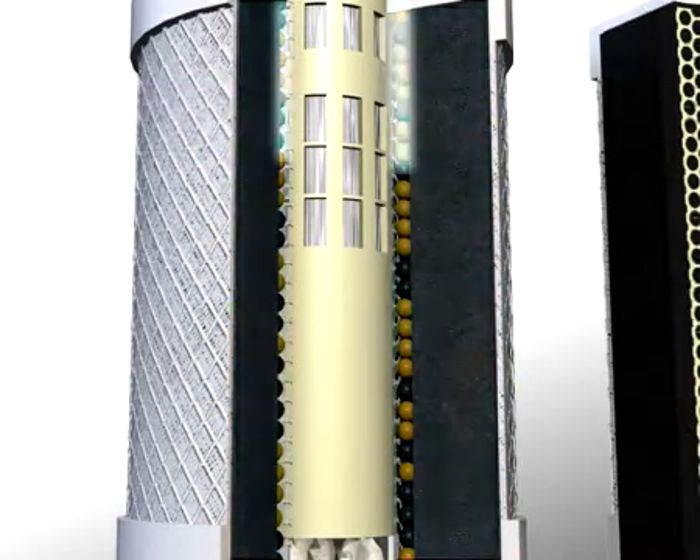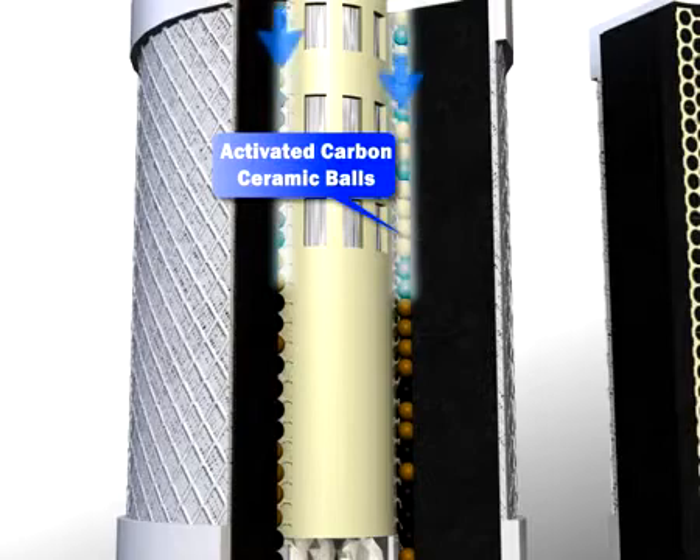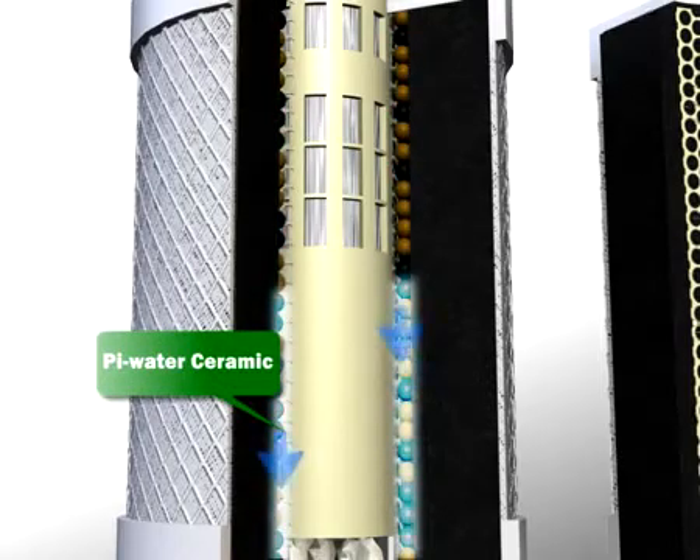Stage 3: The activated carbon ceramic balls help improve the taste of your water and promote absorption and deodorization. Stage 4: The pie water ceramic suppresses the increase of excessive free radicals.